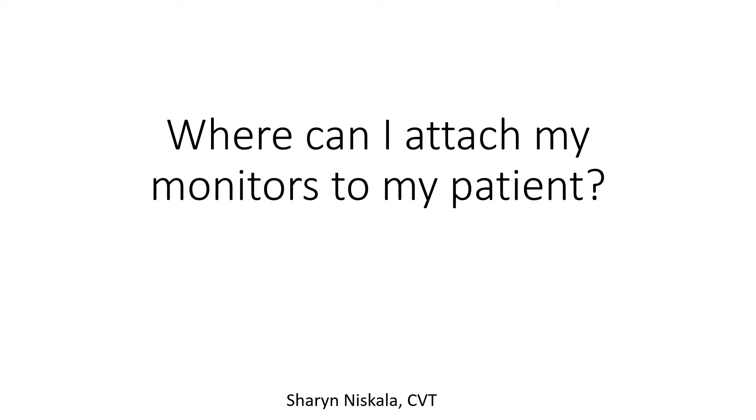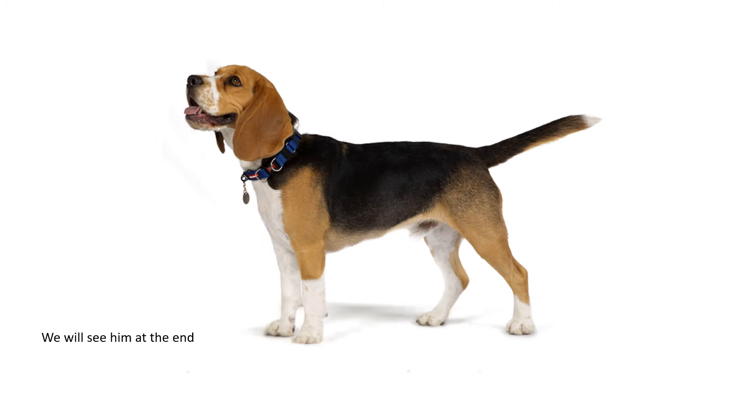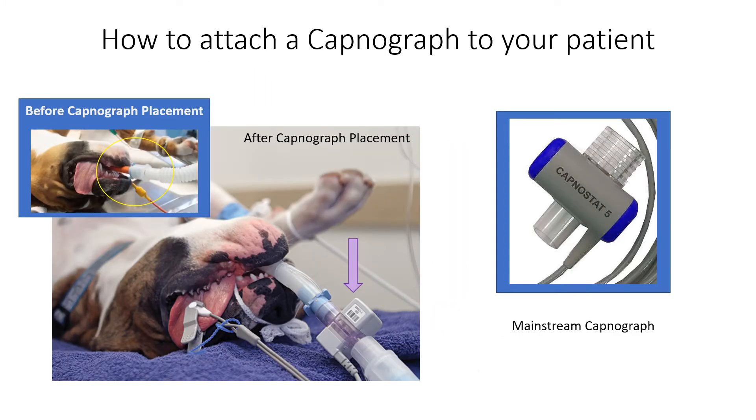Where can you attach monitors to your patient? The first accessory we're going to deal with is the capnograph. How do you attach the capnograph to your patient?